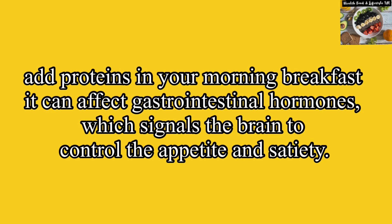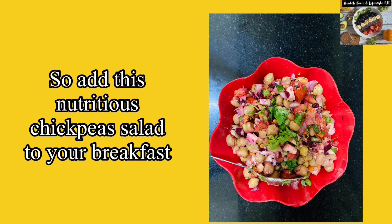To ensure the benefits of a protein-rich diet, do include the chickpea salad as shown in the video in your breakfast. Thank you for watching my video.